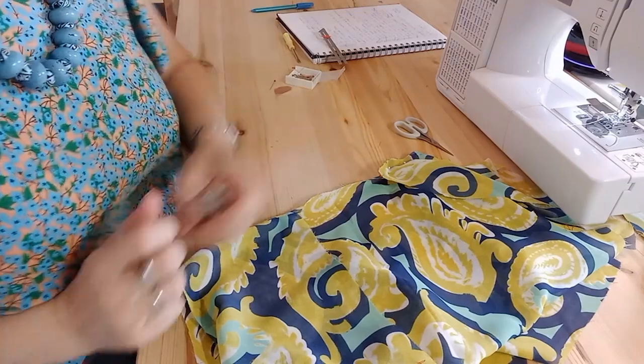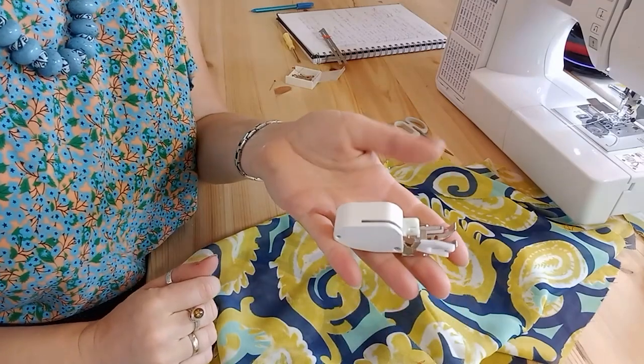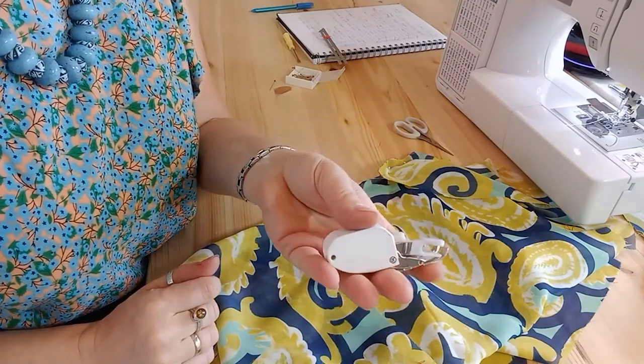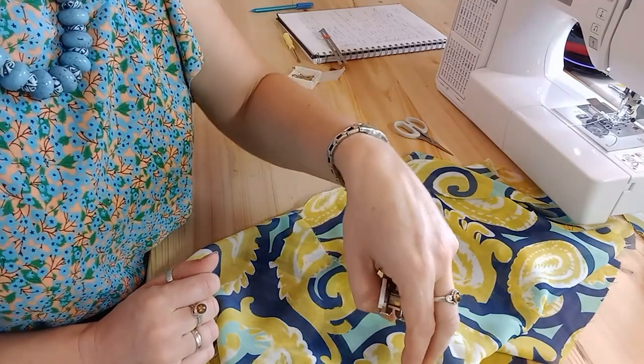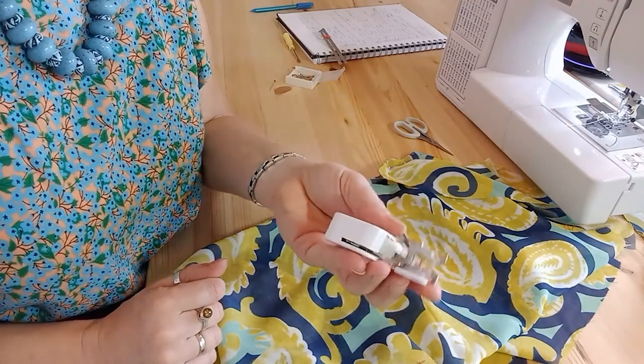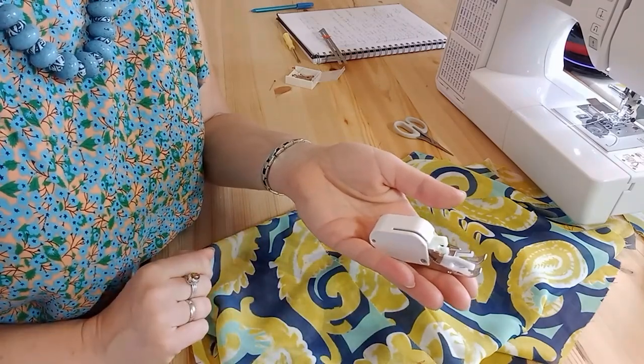If you're not getting a great seam with just your foot or can't adjust your pressure, you could also try using a walking foot to see if that improves your sewing. If your fabric keeps getting sucked down into the foot plate, a walking foot might just keep the fabric moving through along the feed dogs rather than getting sucked down inside.